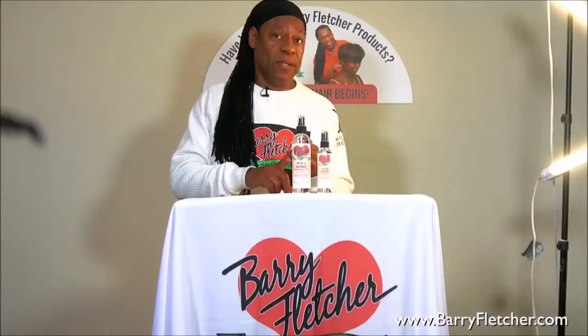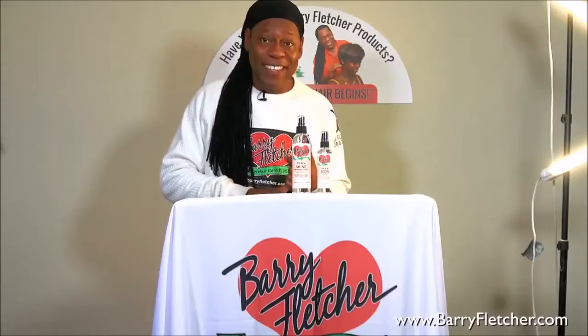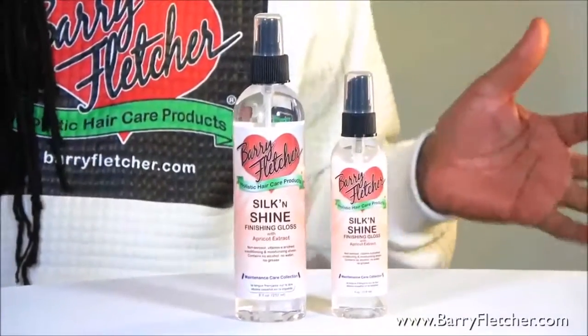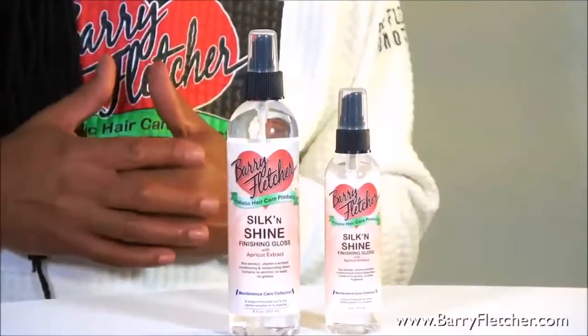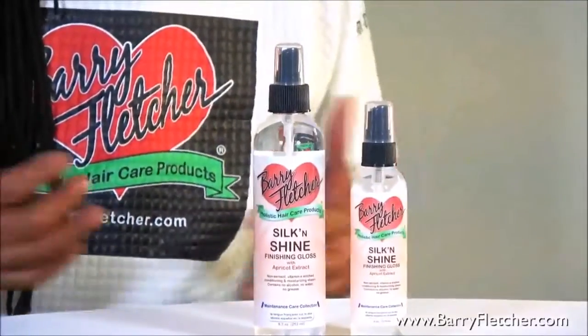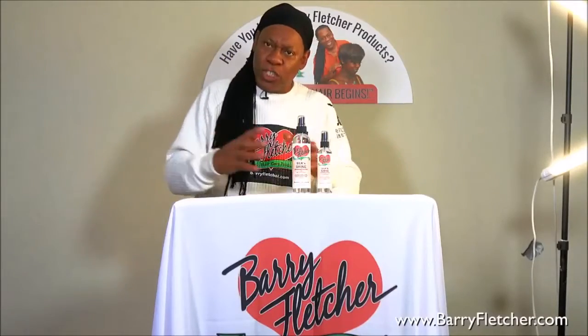It has no grease, no water, no alcohol — no diggity, no doubt. It just shines. It reflects light really well. And it has vitamin-enriched astrax in it as well, so it keeps the hair strong and it seals the moisture in.